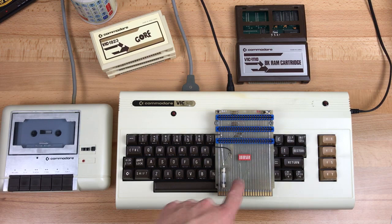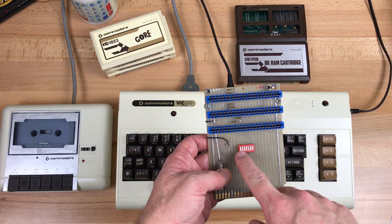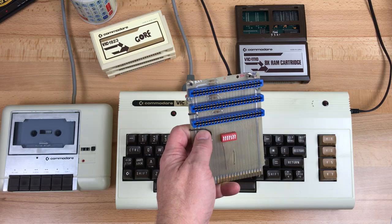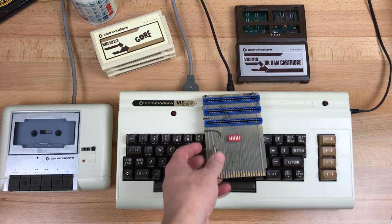You need an 8K RAM expansion cartridge to load the game into after you copy it, and you need something like this. This is a knockoff copy of a Cardco 3-slot expander. It lets you plug in more than one cartridge at a time, but more importantly it has switches that enable or disable the address select lines, so you can stop the cartridge from running automatically when you power on. The PCB looks homemade and it's been damaged here and there by me making modifications before I knew how to solder properly.